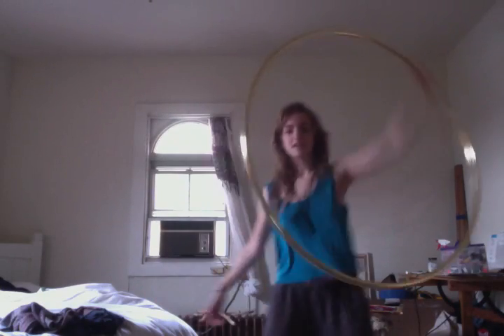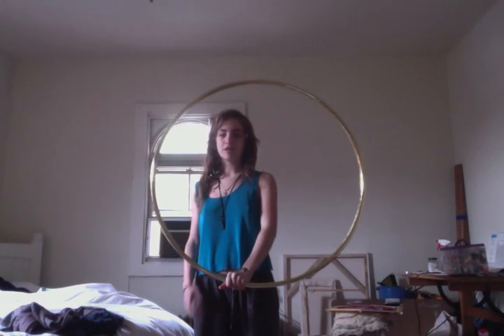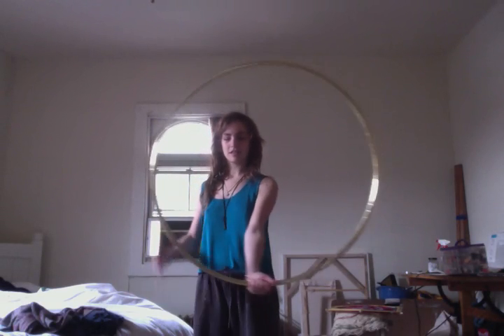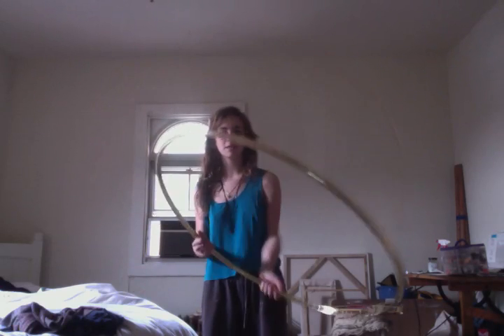I'm not too good with this yet, or at least with doing it perfectly. Essentially, it's the same concept as doing an isolation on the inside, except instead of switching your grip up at the top, you're going to be switching at the bottom, and instead you're on the outside. I think this works more well just as a simple thing in flow, because it's hard to really do perfectly. It works well combined with bouncing isolations and things like that.